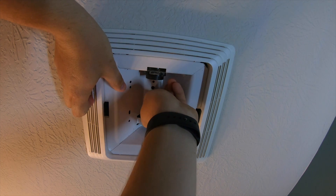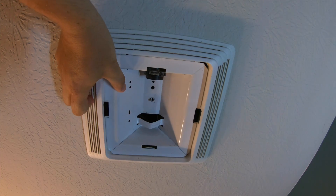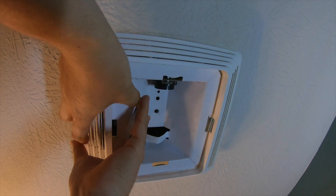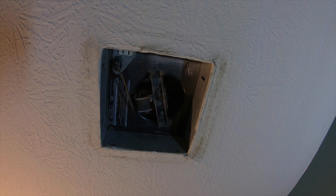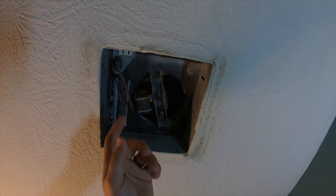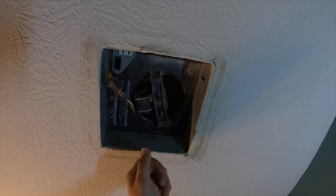Next, unscrew the small nut — most of the time you can get it off by hand, but you might need a crescent wrench. The whole light assembly will start to come down. There's what's like a light switch connector right there — go ahead and pull it out. Some people want to turn off the breaker; go ahead if you're not comfortable, but this is simply like a light switch plug. Unplug it straight down, same as an outlet in your house. Make sure your switch is off.